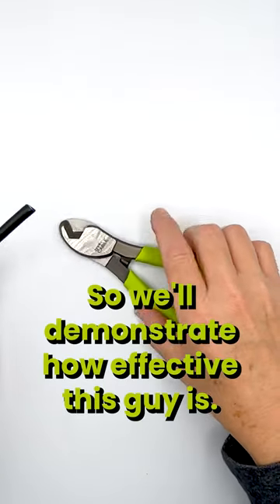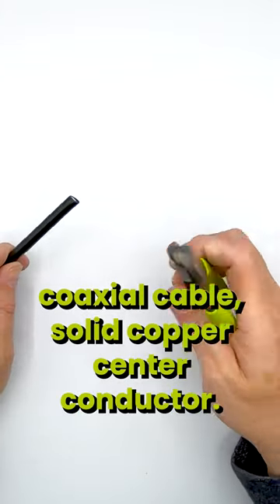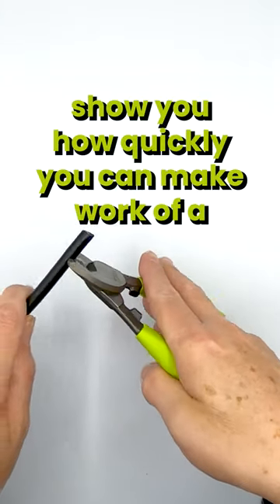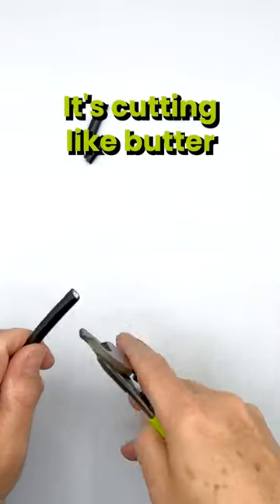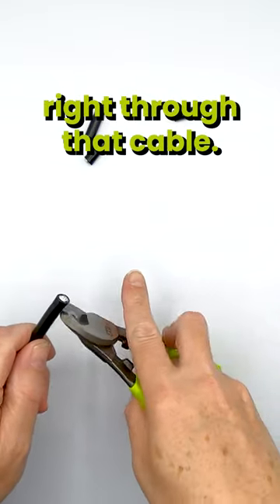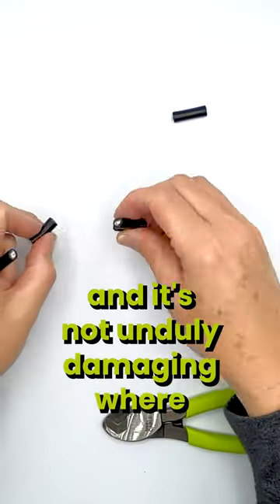We'll demonstrate how effective this is. This is quad-shield coaxial cable, solid copper center conductor, and we'll show you how quickly you can make work of a nice coaxial cable here. It's cutting like butter right through that cable — there's like no effort. And it's not unduly damaging where it's making the cuts.